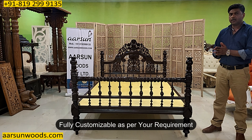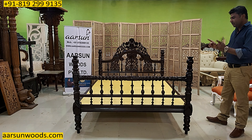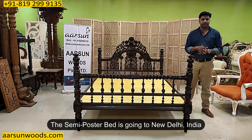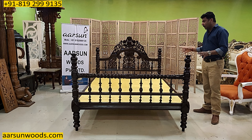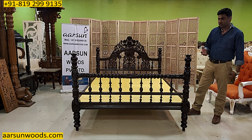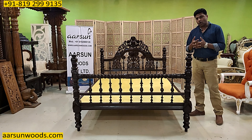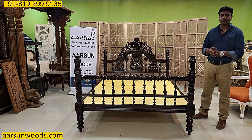The work, color, design, and size are all as per your requirement. This particular unit is going to New Delhi, the capital of India. If you don't like dark colors you can go for lighter colors, or we can do paint finishes like gold, silver, copper, white, or other colors as per your requirement.